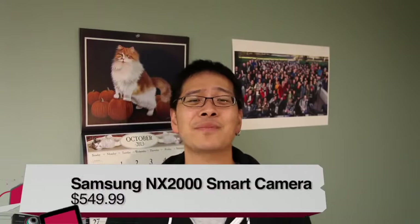This is TWIT. I'm Tony Moen for TWIT TV, and before you buy, today I'm reviewing the Samsung NX 2000 smart camera.